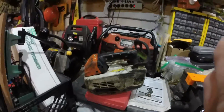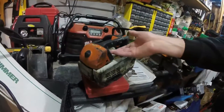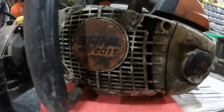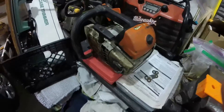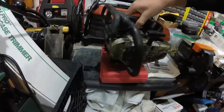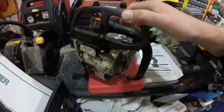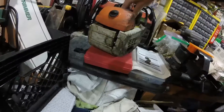Look at that piece of crap — it's the newest project. This is the Stihl MS201T and it is considered a climbing saw. But have you ever seen one in this bad of shape? It's a project — I picked it up on Craigslist and we're going to see if we can get it going, clean it up, get it running, and see what it needs.